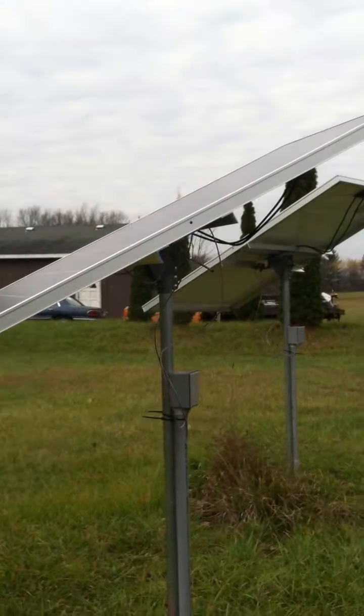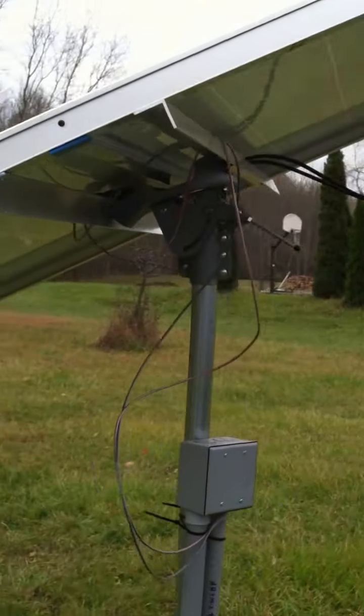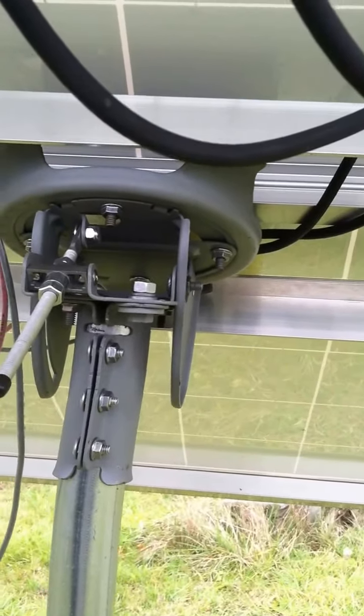I was going to send this to somebody who had these out in the meadow. These are inexpensive — if I remember right, they're only $50, $55 a piece. They get the panels up off the ground, so I never have any animals dealing with them, and it makes them very adjustable.